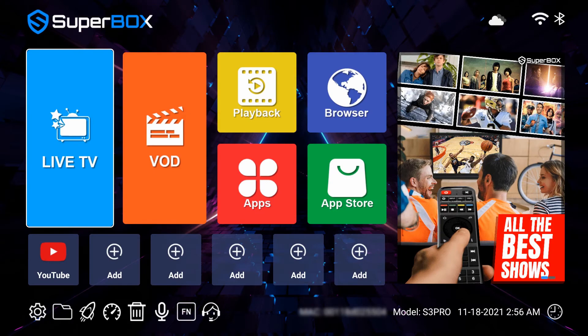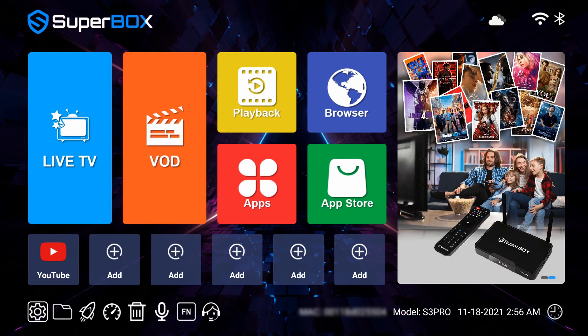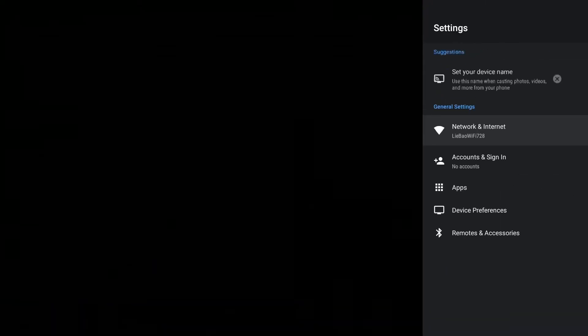The second way is to hold the OK and return buttons together on the home screen until the red light flashes. Then click Settings, Remote and Accessories, and wait to find the RC100. Then click to connect it.